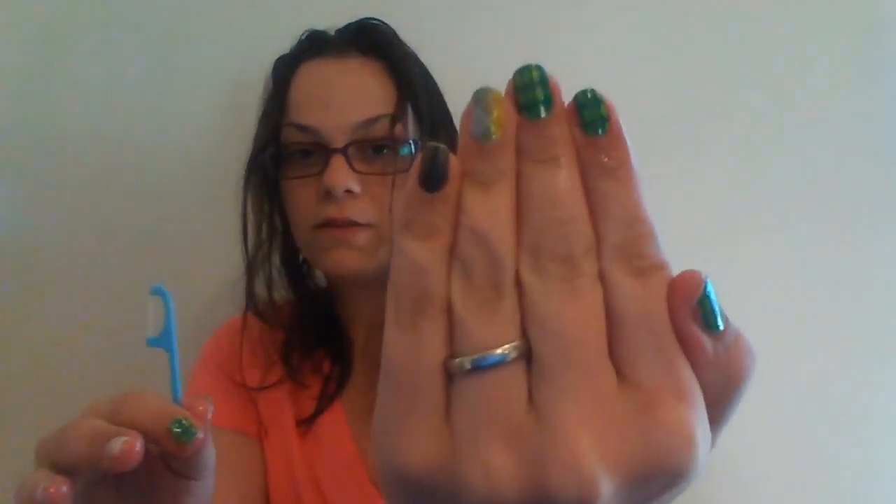Hi everyone. I am removing my St. Patrick's Day nail wraps, and I am currently using the coconut oil method with a floss pick. I've already gotten started. This is about a week old. St. Patrick's Day is over — on to Easter.